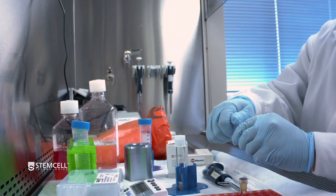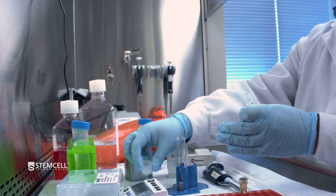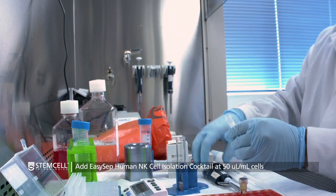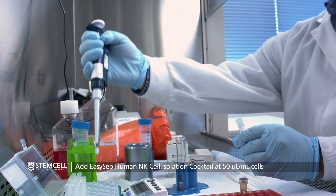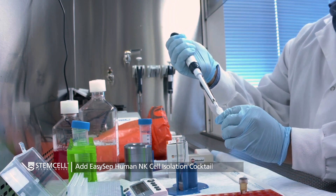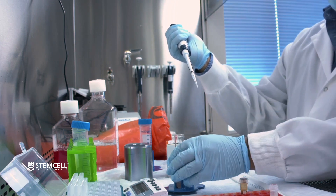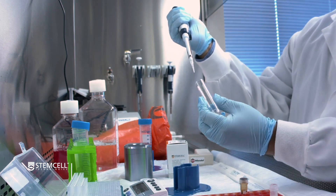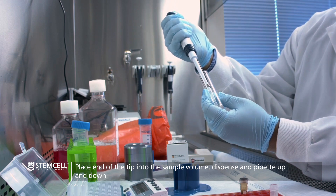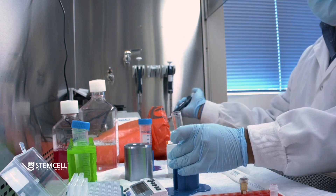Now start the isolation by adding the EasySep cocktail into the cells. The EasySep cocktail is prescribed to be added at 50 microliters per ml of cells. When adding reagents to the cells, ensure that the end of the tip goes into the sample volume, and then follow that up with a quick little mix to ensure that all the reagent is added into the cells.